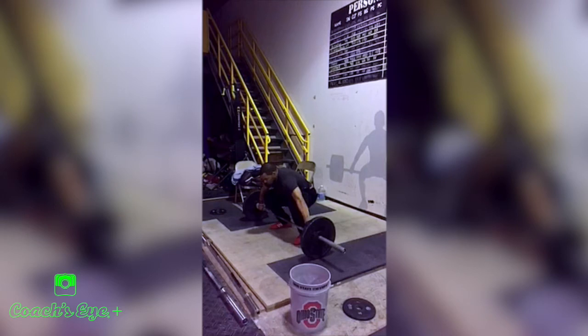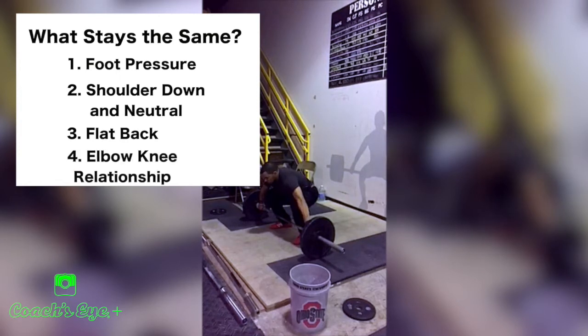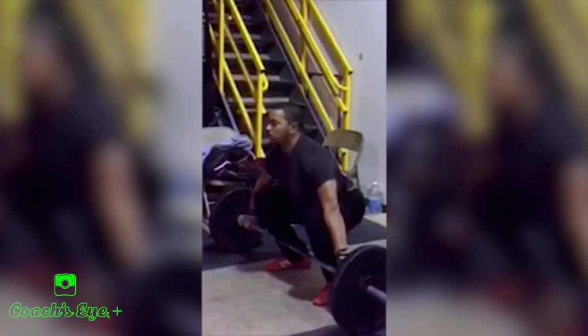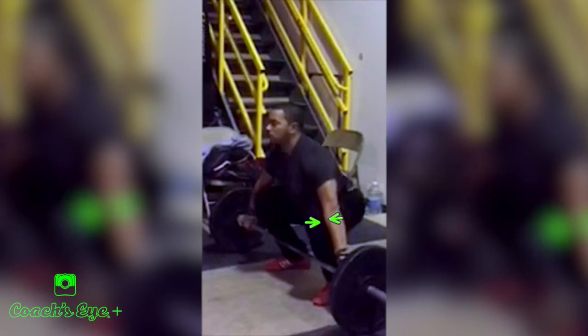The fourth point that stays the same throughout all body types is the elbow-knee relationship. When the athlete gets set, right about to come off the ground, if you zoom in we see that the elbow and knee are flush. The front of the knee is flush with the front of the arm. I'm not talking about the elbow and knee having to touch — we're talking about the knee being far enough through that it is flush with the front of the arm rather than behind it.